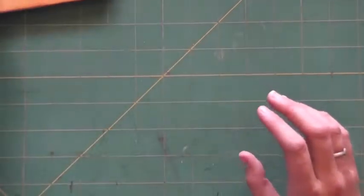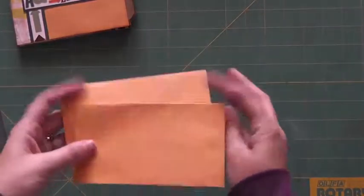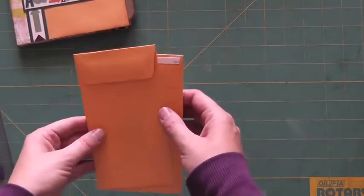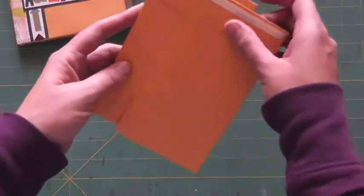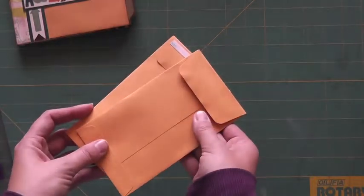You are going to need six coin envelopes. If you don't have any, you can make your own. They measure three and three-eighths inches by six inches. You can make these any size you want really, but you need six of these.